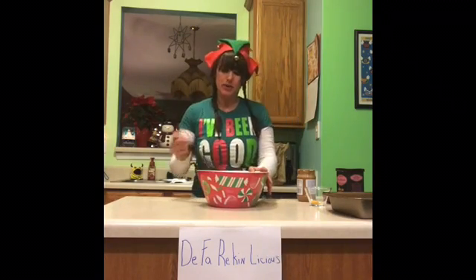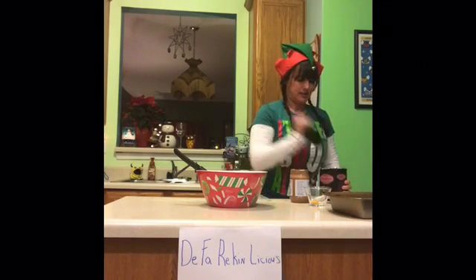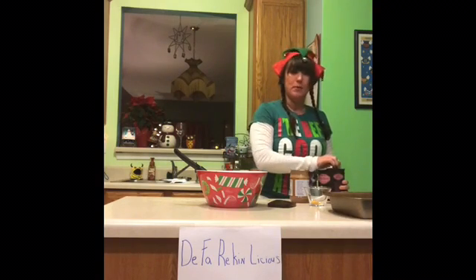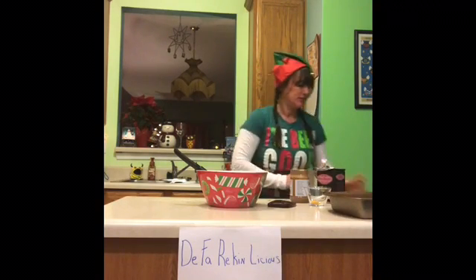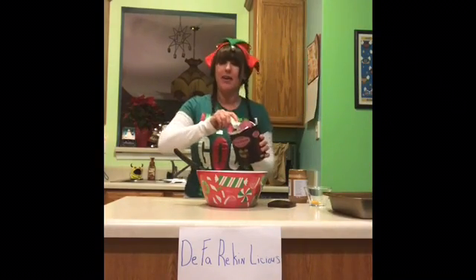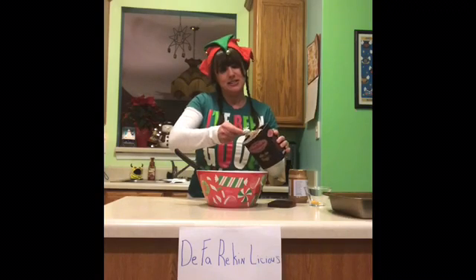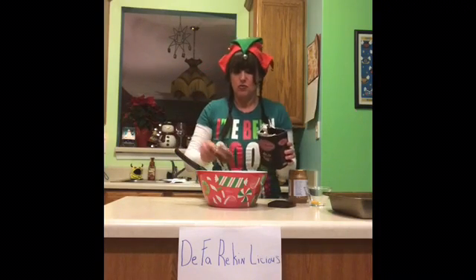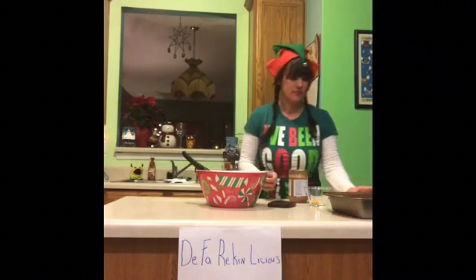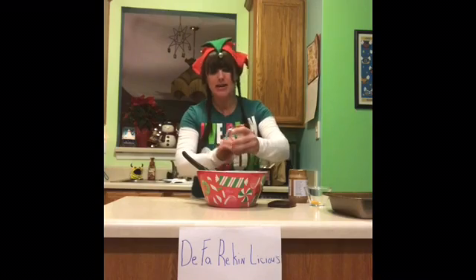And lastly, what we're going to do is we're going to add one third cup cocoa powder. Oh hello, Salmon — I see Salmon has decided to make an appearance. One third cup cocoa powder and one half teaspoon of baking soda. Let's stir everything in there.